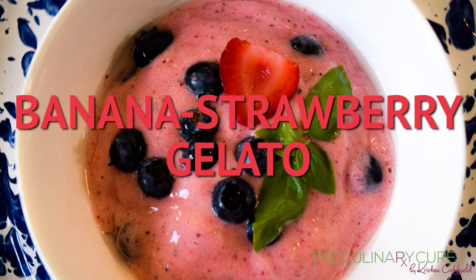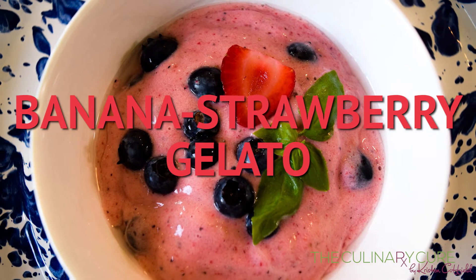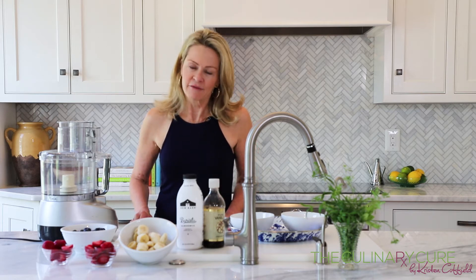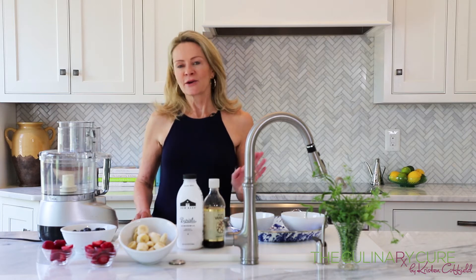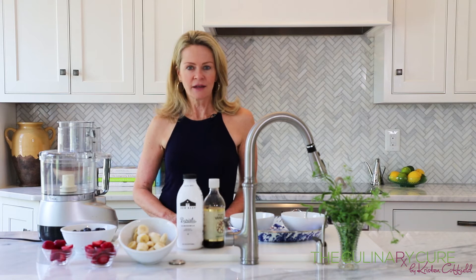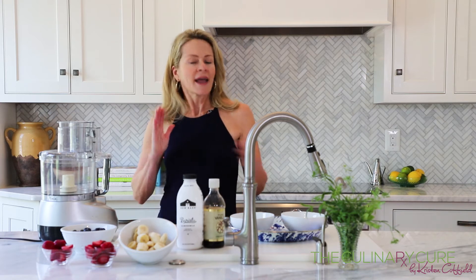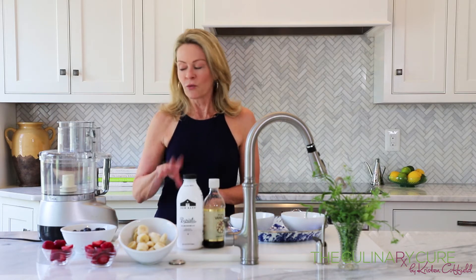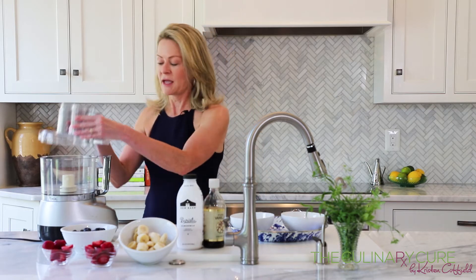Have a happy 4th of July! If you're like me, when the weather gets warm, I have a sweet tooth and I absolutely love ice cream. We have a place near us called the Dairy Godmother, and I'm sort of a flavor-of-the-day junkie. So I had to find a way to make my habit healthier, and what I've come up with is banana ice cream. Watch how simple this is to make.